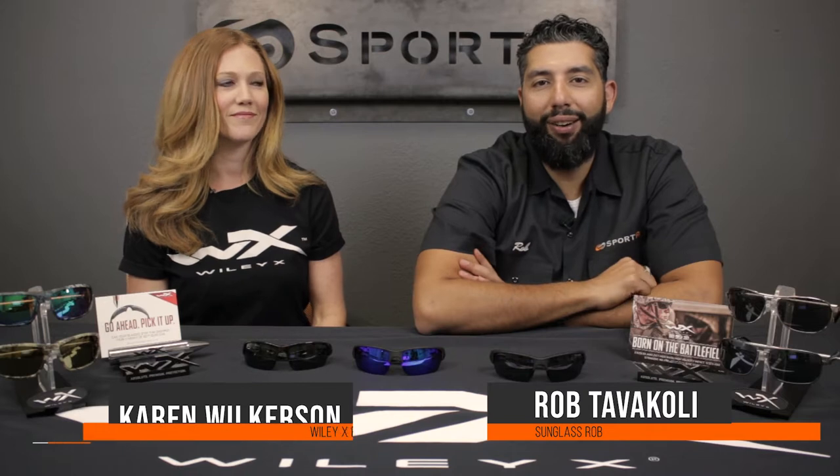Hey everyone, this is Sunglass Rob from SportRx and I'm here with my friend Karen from WileyX. Hi everybody. 14 years and counting. You are the WileyXpert. I am. You see what we did there?